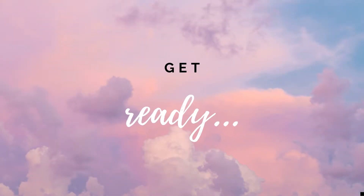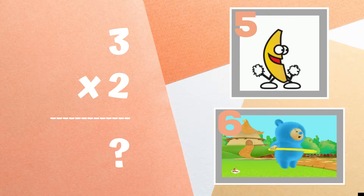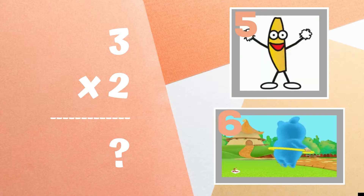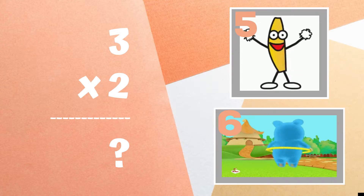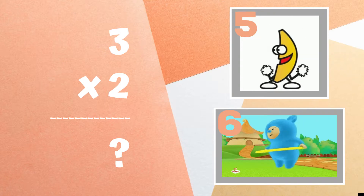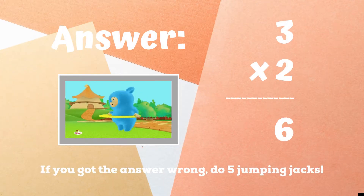Until the next round — ready, go! All right, it's time to play for real now, get ready. Three times two equals — copy the exercise or dance moves next to the number you think is correct. Is it five or is it six?